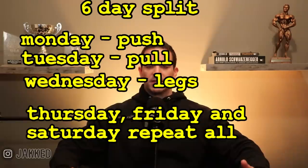Push pull legs can also be run six days per week — simple on paper but in reality a very demanding workout. That would be Monday push, Tuesday pull, Wednesday legs, then Thursday, Friday, and Saturday repeating those three workouts, taking Sunday off to rest. You can even train three days on, take a day of rest, then repeat so you're not training six days in a row.